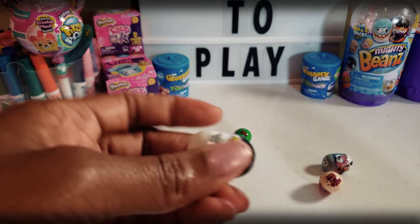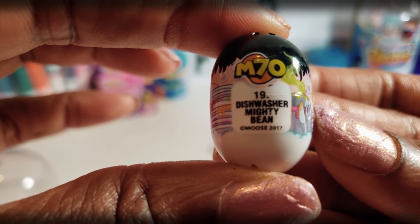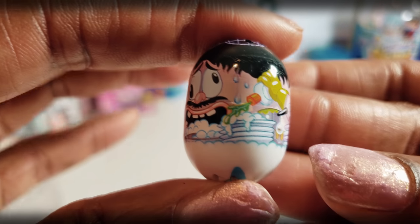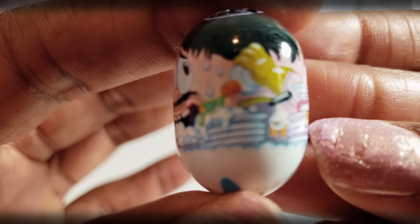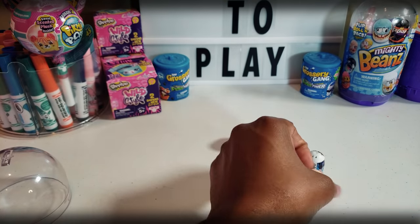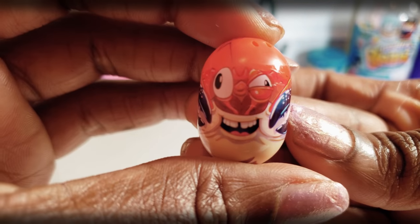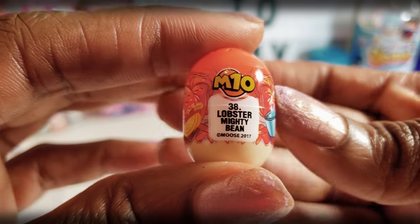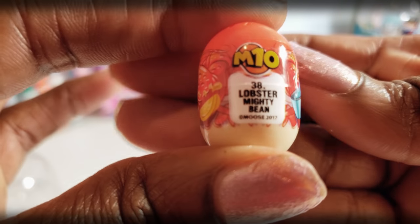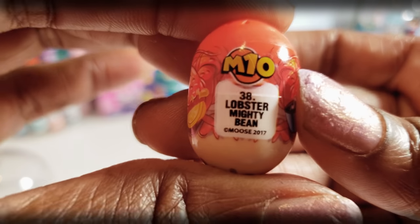And so this Mighty Bean right here is the Dishwasher Mighty Bean, number 19 — washing some dishes, seriously using a lot of detergent. And then this little Mighty Bean right here — it looks like a lobster or crab. Lobster Mighty Bean — got that one right. And that one is number 38.